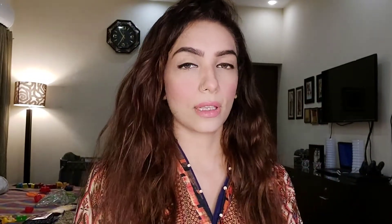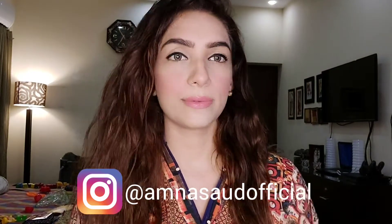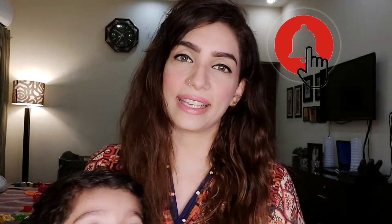And I am ready! I hope you like this look. Subscribe to my channel and don't forget to follow me on Instagram. Hit the bell icon so you don't miss many videos that will be coming. Take care, bye!